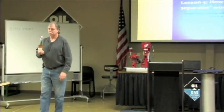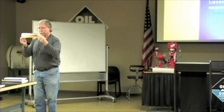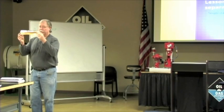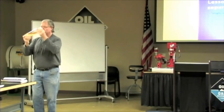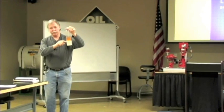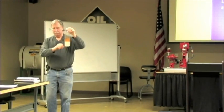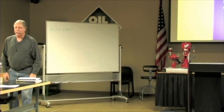This is a separator. This is vertical. That's horizontal. You can see the water separation, oil separation, and the emulsion that is a combination of water and oil. And that basically is all a separator does.